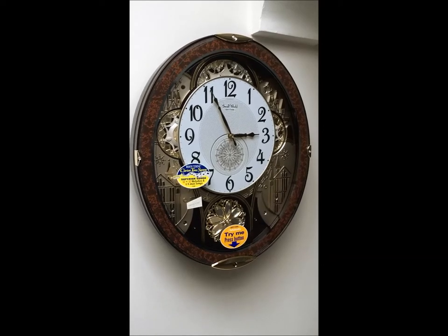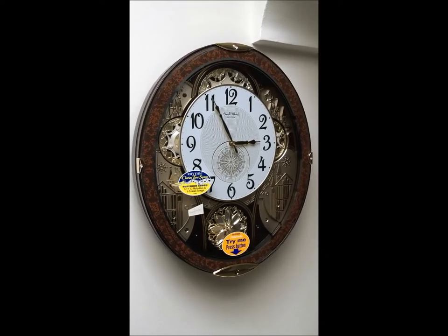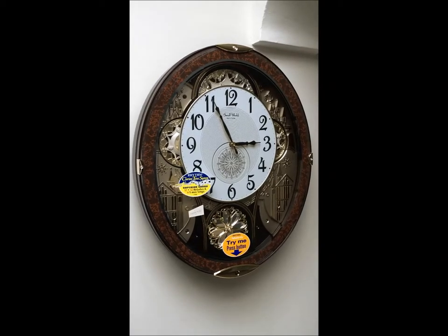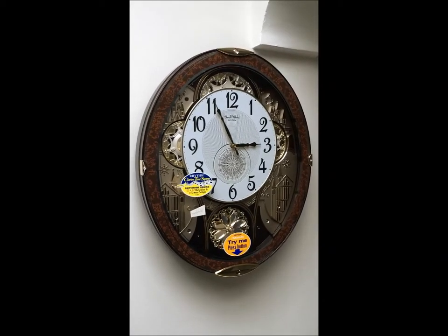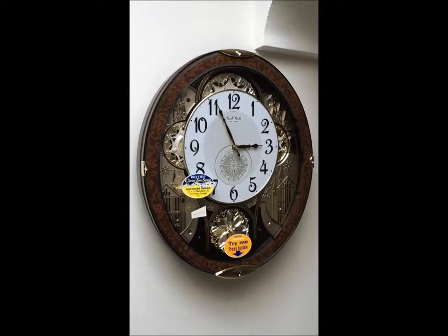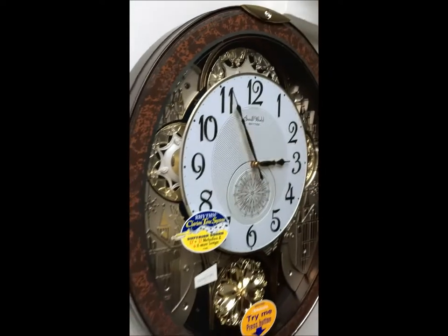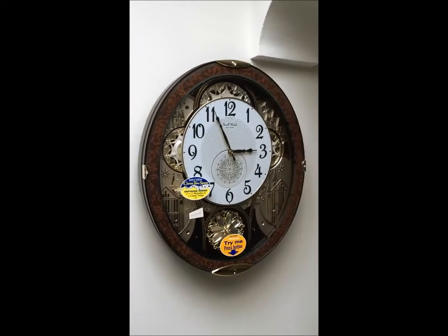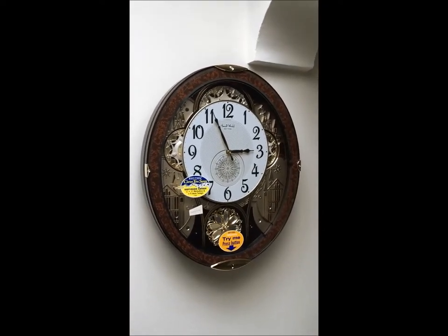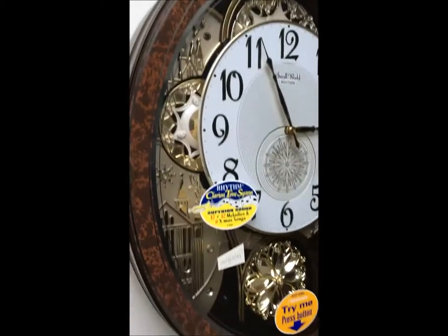Hi, this is going to be a short 3-minute video showing the Rhythm Small World Magic Motion wall clock. This one is in the wood grain finish, so it's made from plastic, like all of the Rhythm Clocks, but actually from afar it looks like it's made from wood, with the wood grain finish there.